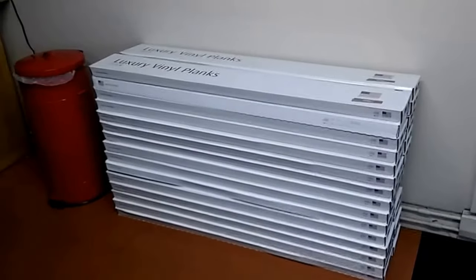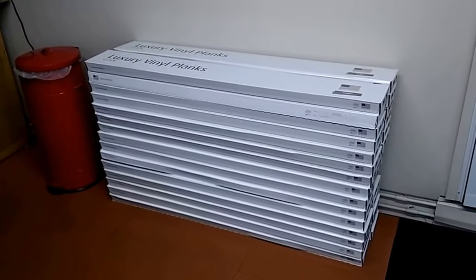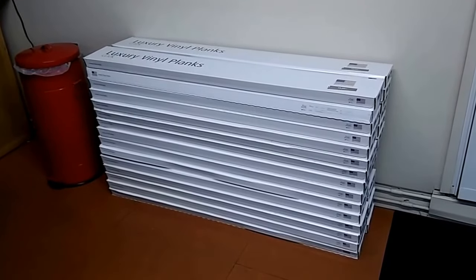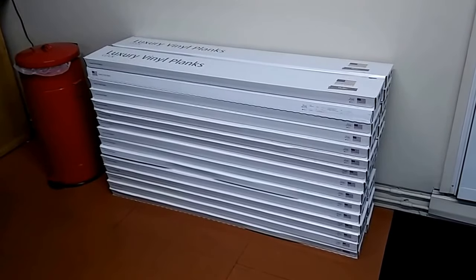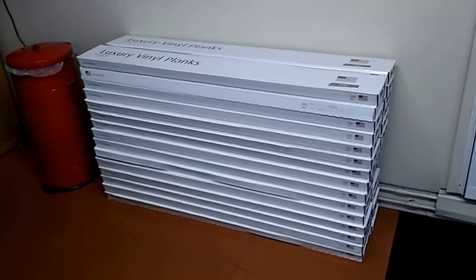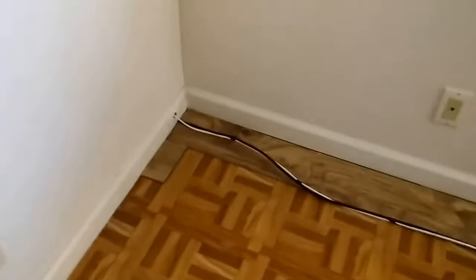The project we're going to be working on now is some vinyl wood-looking, simulated wood-looking vinyl planks. I got 800 square feet here I'm going to try to put in. I've started over here in the left corner.